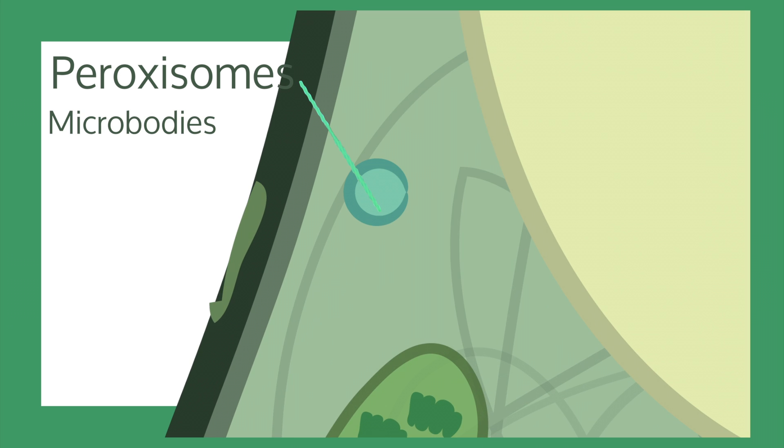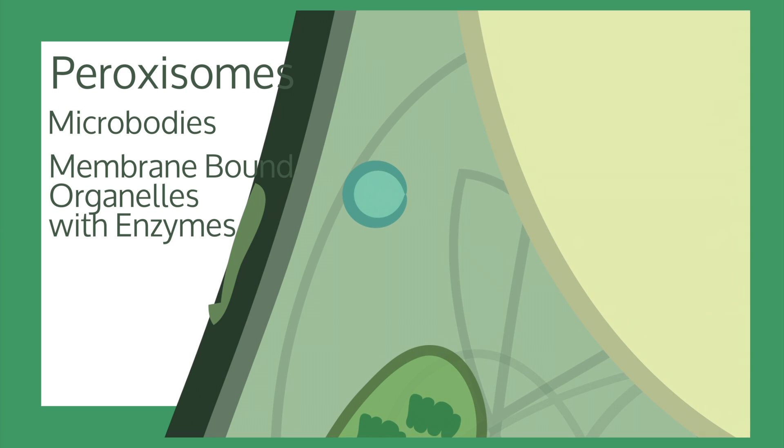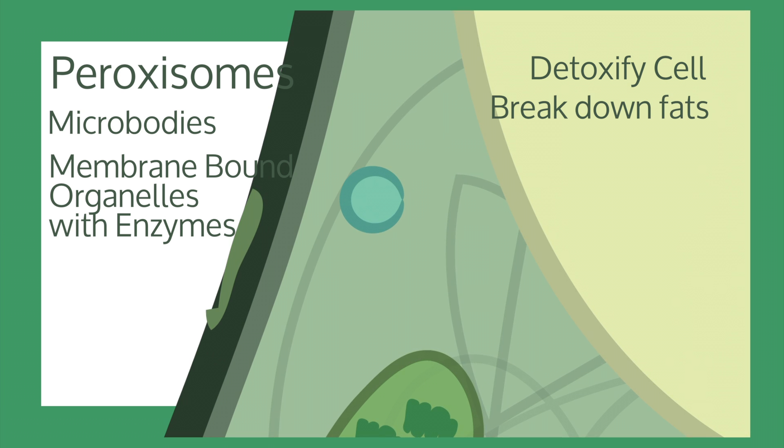Peroxisomes are microbodies — membrane-bound organelles that contain enzymes. Peroxisomes detoxify cells and use oxygen to break down certain fats.